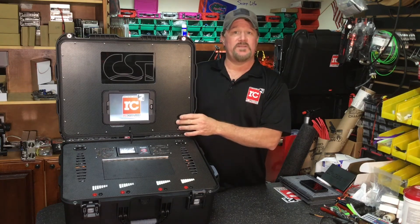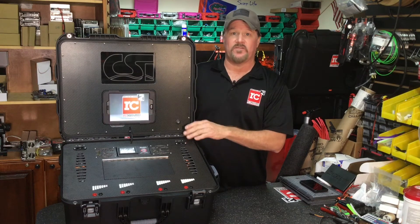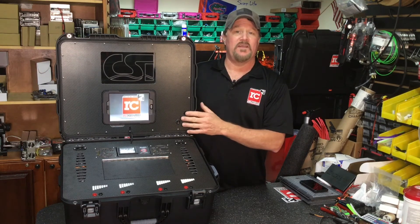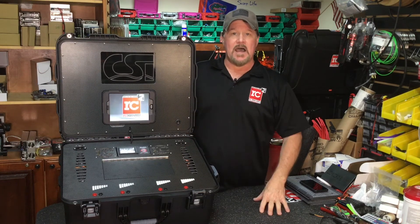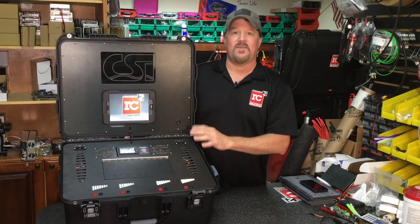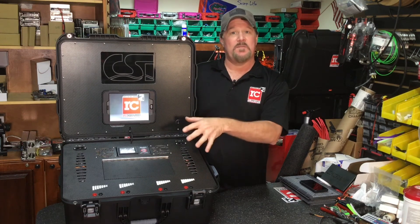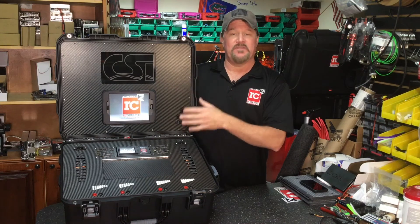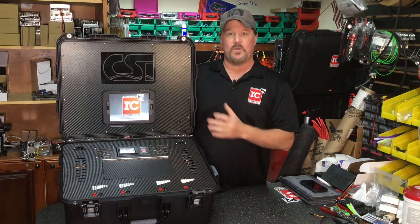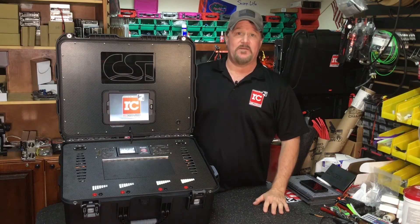We've also moved the switch up in here. We used to have the switches on the IECs, but if you notice, a lot of our cases now have the switch in the upper. It makes it really easy to add things down the road — we've had customers order cases and then three months later add an upper. We've been putting the switch here and we really like the configuration and the way it works out, so we've stayed with it.